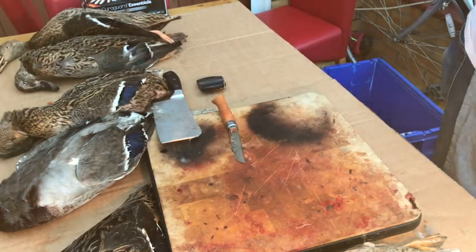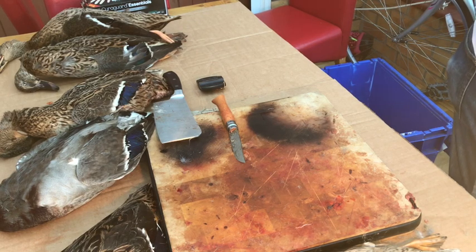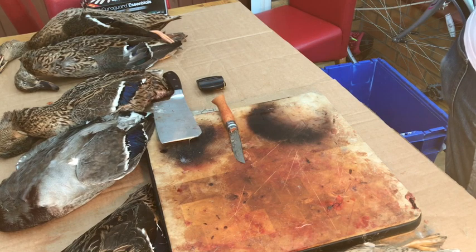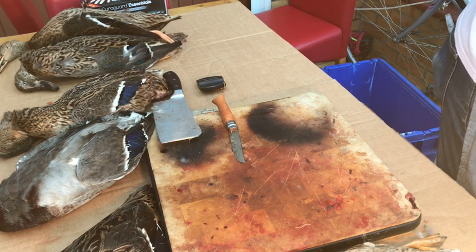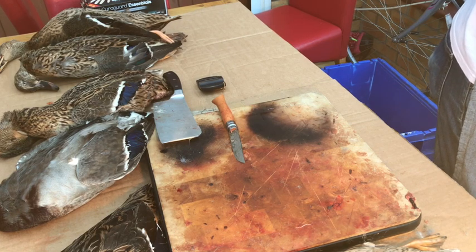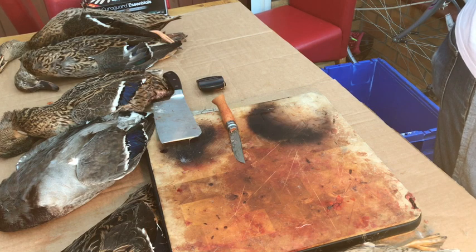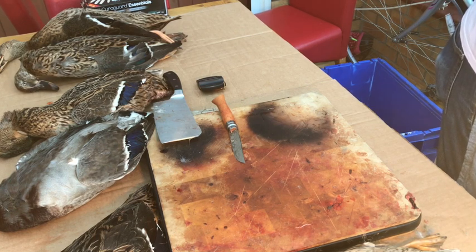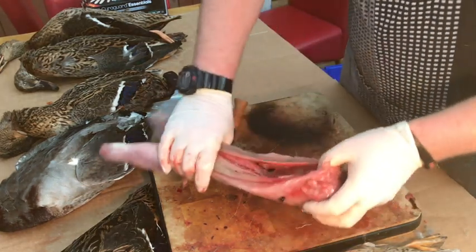I've got a bin to my side - it's called the nasty bin, I only use it for gutting. We're taking all the insides out and dragging it down - all the nasty bits. Going through the chest, taking his heart out. And then we've got a clean rabbit.